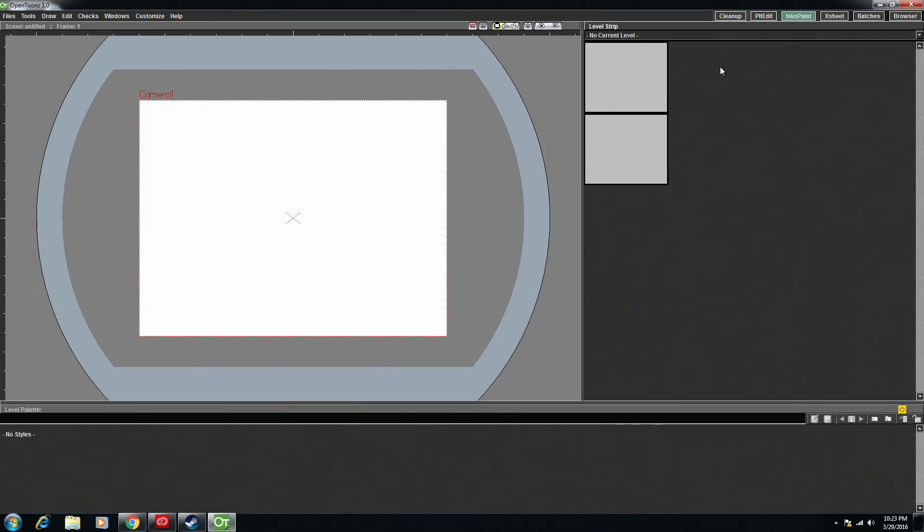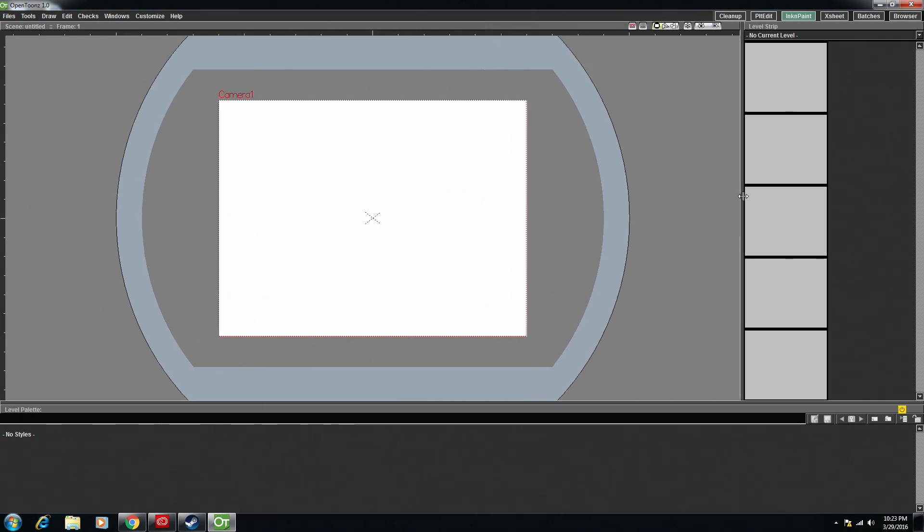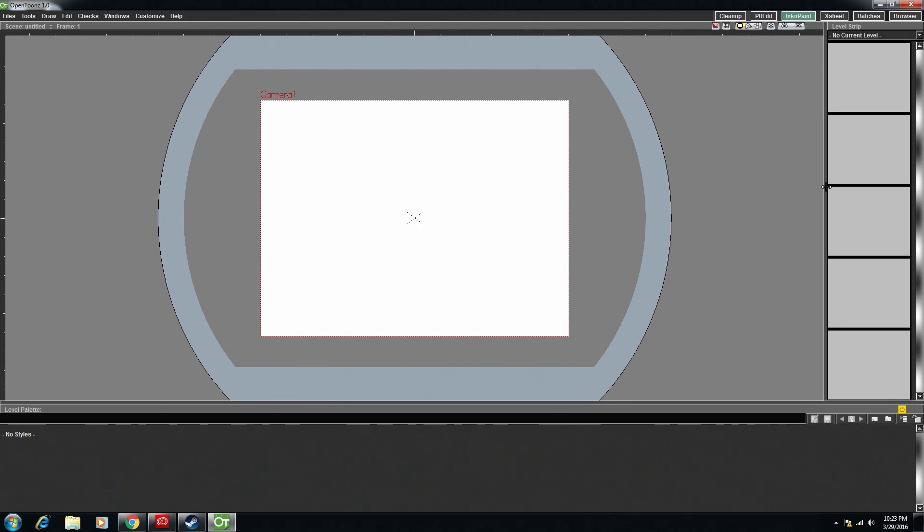The one that you're going to want is Ink and Paint. This is going to have your level strip, which is kind of where it saves a series of drawings. You have scenes and you have levels, and the levels are just OpenTunes saving all the drawings that you make, all the frames that you make. So that's important, but I do like to shrink it.